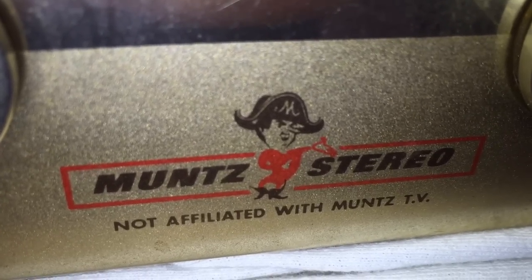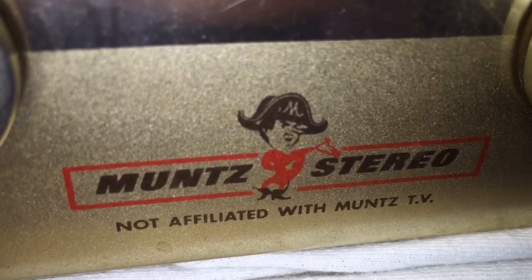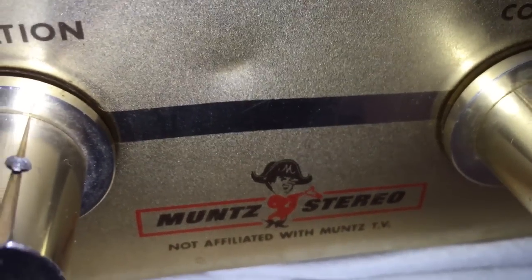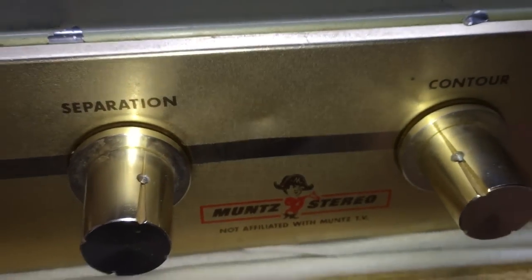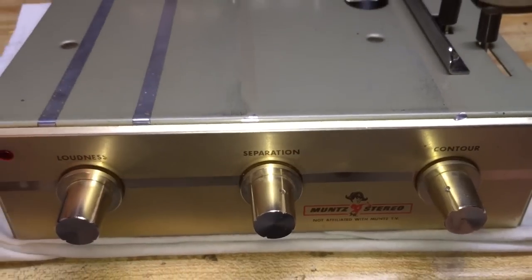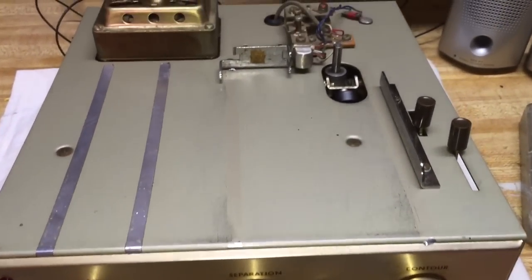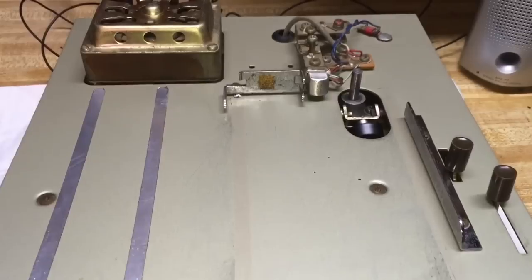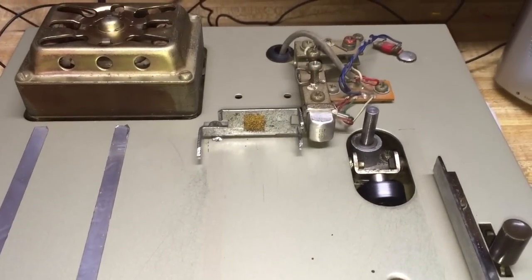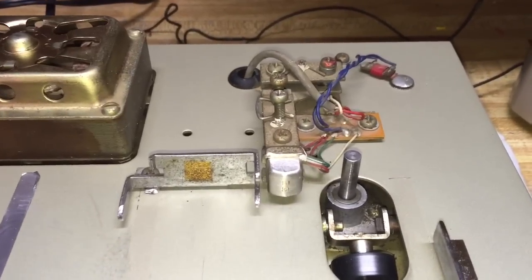Muntz Stereo — not affiliated with Muntz TV. Hey guys, it's time to once again visit a format that was exciting and new in the 1960s: the 4-track Endless Loop Tape. This is a 4-track Endless Loop Tape player that was introduced by the Muntz Stereo company back in the 60s.